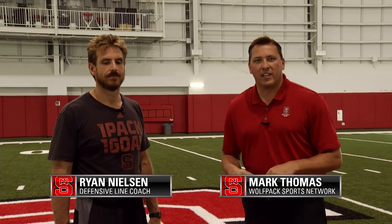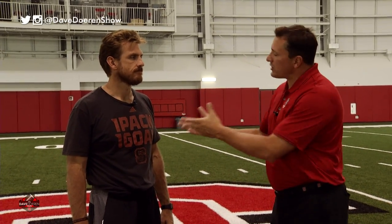This week I'm getting coached up in the Close King indoor practice facility with none other than Ryan Nielsen, defensive line coach. First of all, let's talk about being inside this facility. What does this do for you guys?